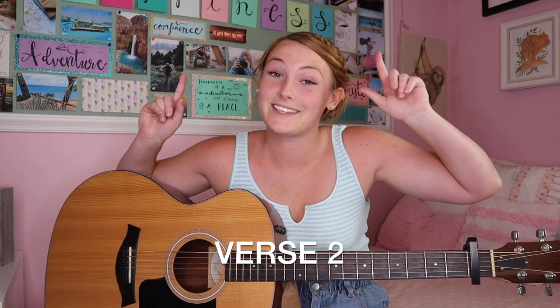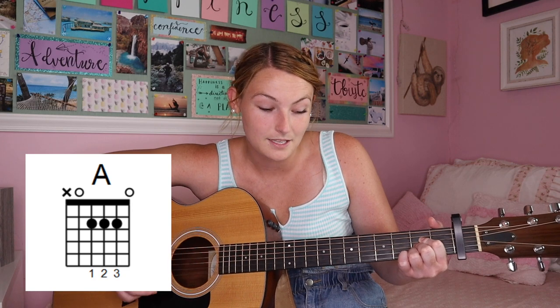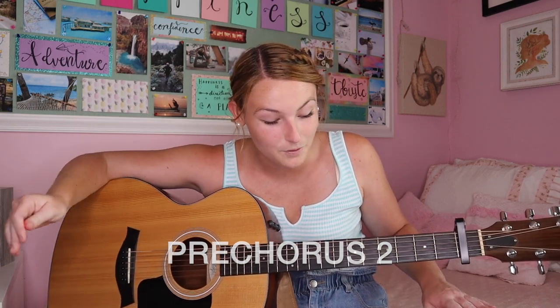Verse two is the same as verse one except it's cut in half — there's only one round of the chords. In verse one there are two rounds. It's E minor, A, G, A, and then back into the pre-chorus, which is the same as the first pre-chorus but with different words.